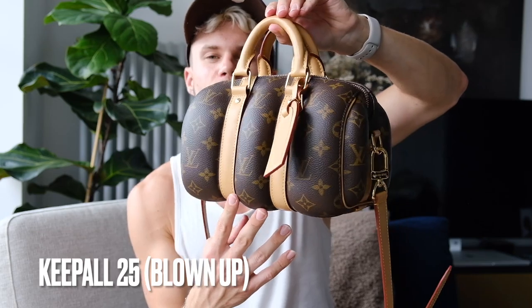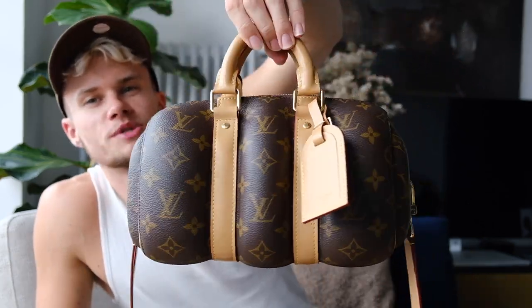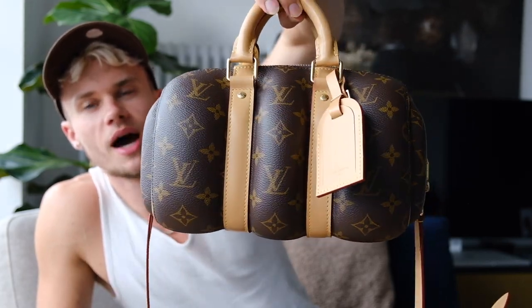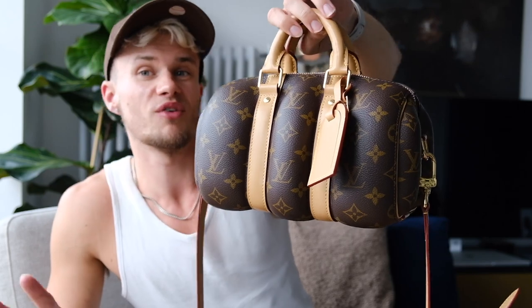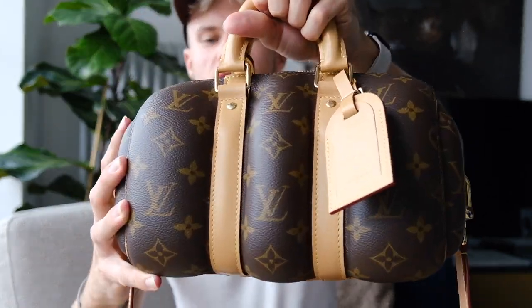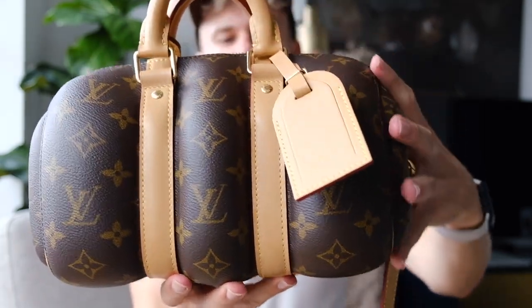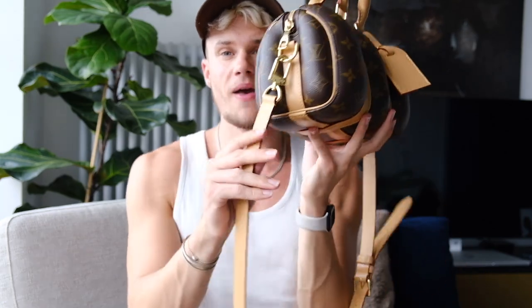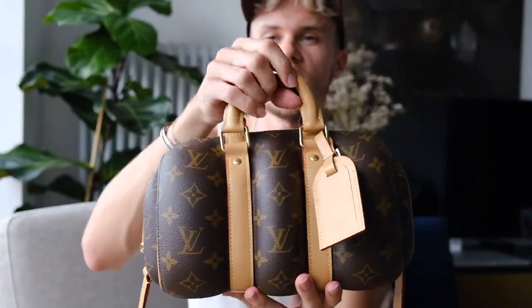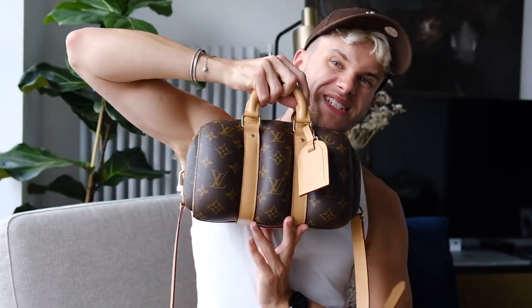Last of all we've got my pride and joy, which is my Louis Vuitton Keepall 25 Blown Up — my newest purchase, which I made a video on recently and everyone was loving it. Not many people have this; it is very rare at the moment. It's hard moulded and just a beautiful bag. It fits a whole lot inside and has a beautiful strap and gold hardware, which is actually my first gold hardware item from Louis Vuitton.